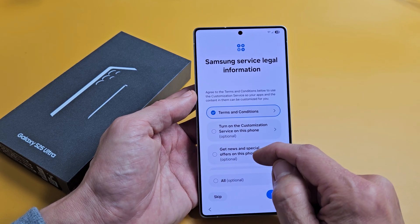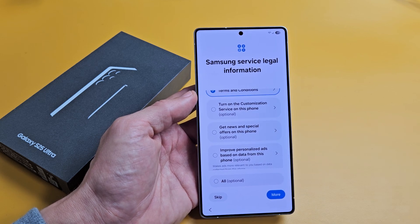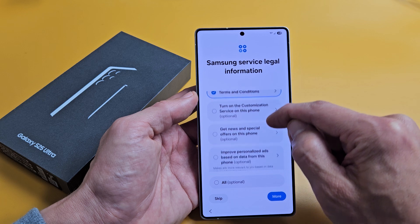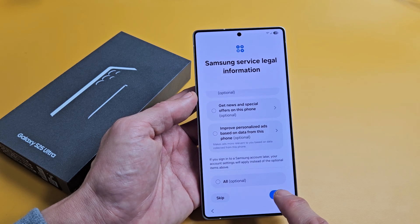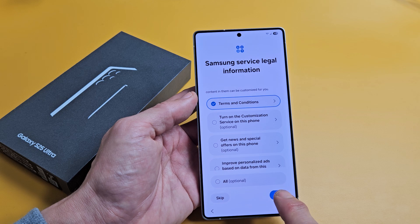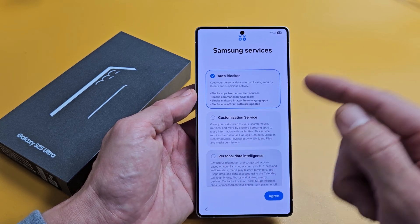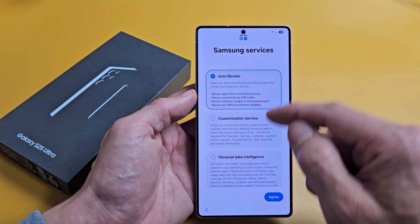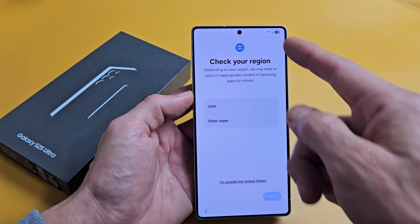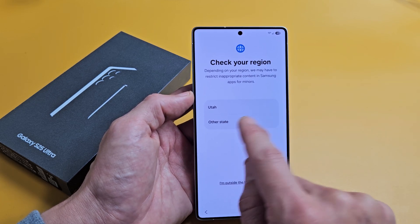Samsung service legal information — read through the terms and conditions because you have to select that in order to proceed. There are two or three optional ones below as well. I'm fine with just the top required one, so I'll select it and tap Agree. Samsung services are all optional too — I just keep Auto Blocker on and tap Agree.